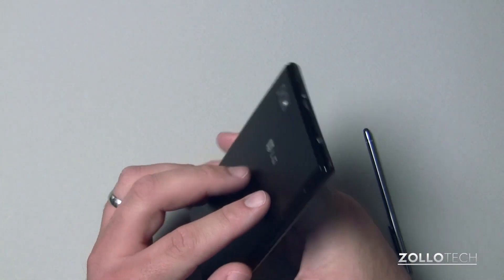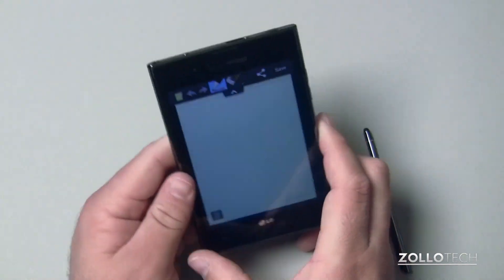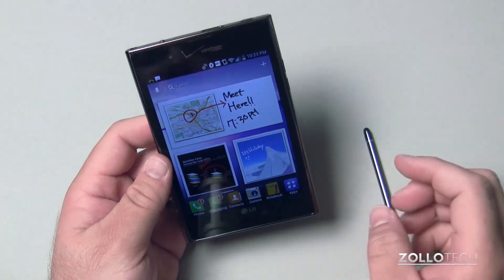There's a volume rocker on one side. There's no swappable battery and no SIM card slot, so you don't have any of those advantages.